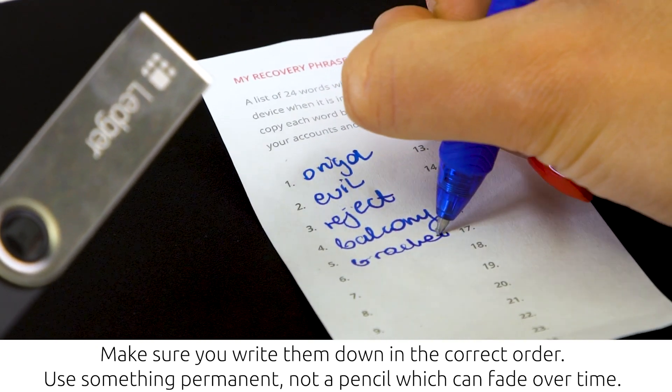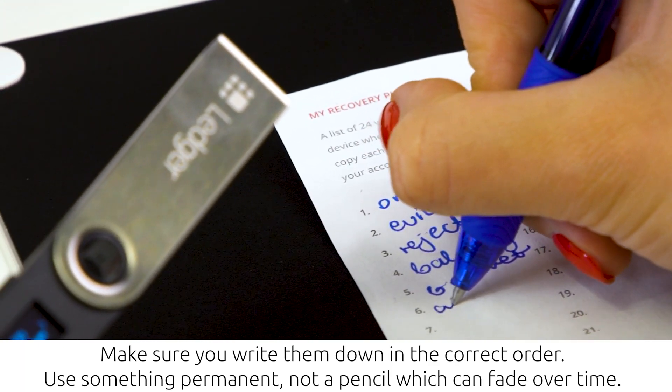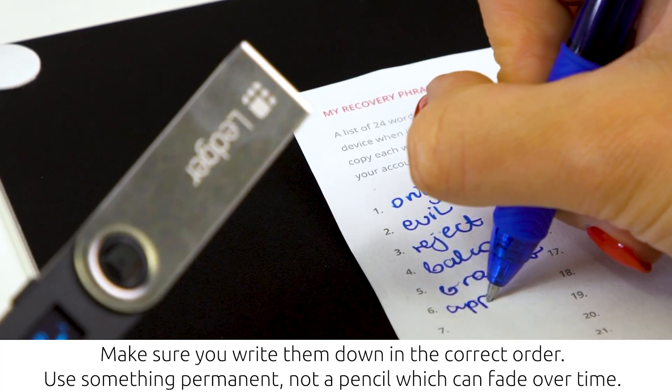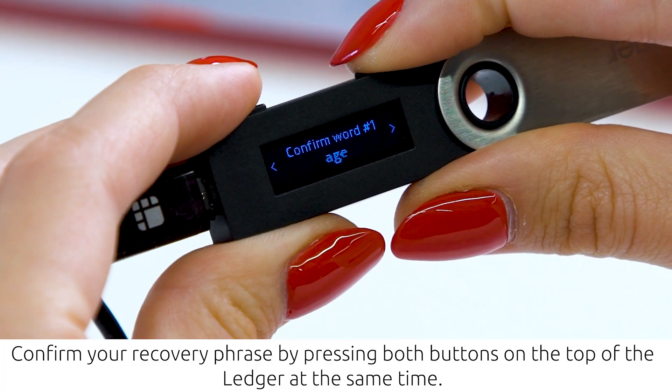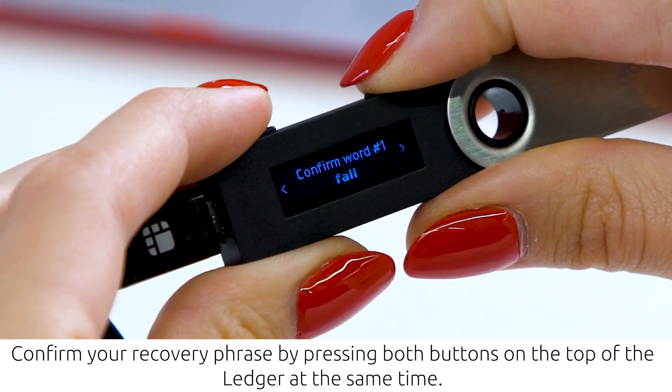Make sure you keep those words safe. If you lose them, you won't be able to back up your device in the future, and someone could gain access to your crypto funds.